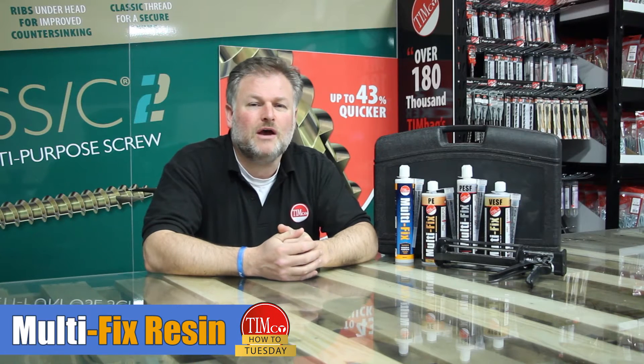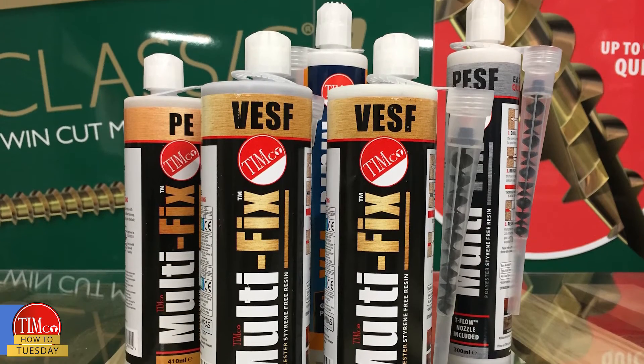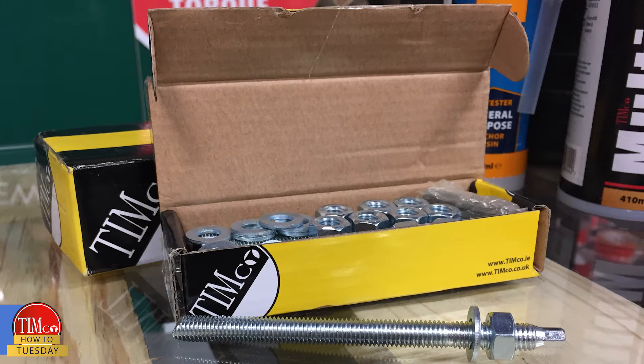In today's How to Tuesday, I'm going to be talking about our Timco multi-fix resin heavy-duty anchoring system — what it is, how to use it, and giving you a few quick tips on getting the best possible fixing.